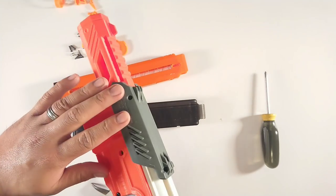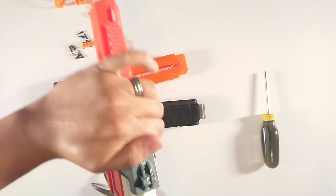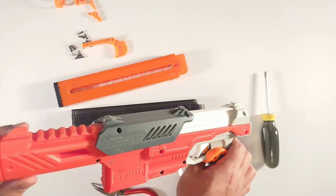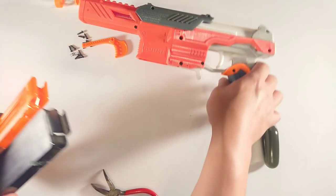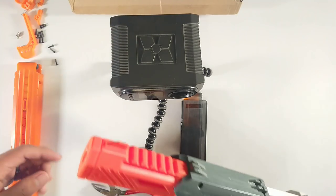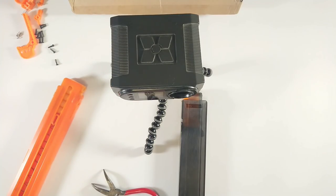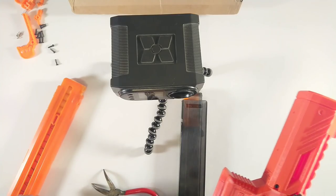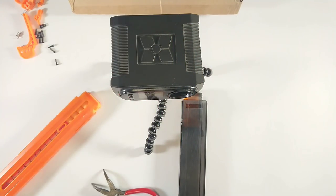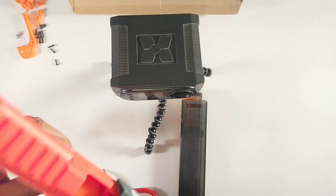We're going to go ahead and take out some darts, put them in these magazines and see how it works. This is a much easier prime. This is using a 10 kilogram Nerf Turf spring — so not too crazy right now. We're going to go ahead and fill up these two magazines and see what kind of results we get. We've got our chronograph set up and we'll be shooting at the box it came with. I'm going to start it off with the Katana magazine first.